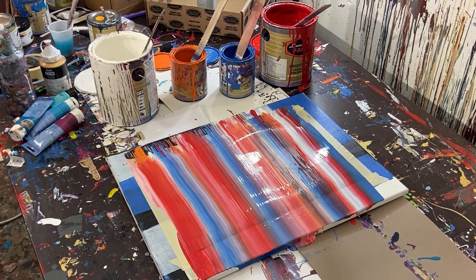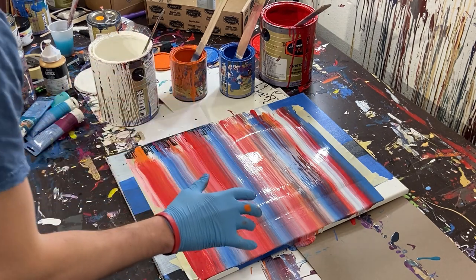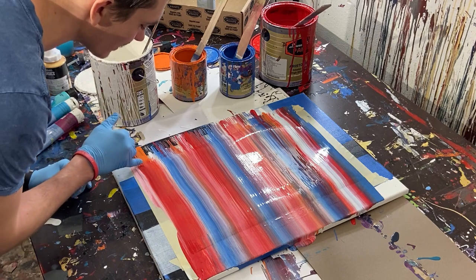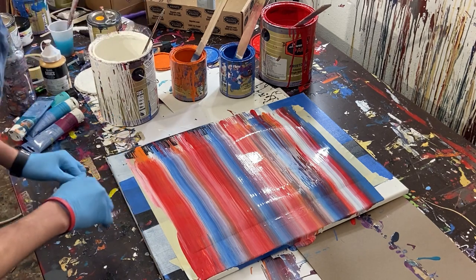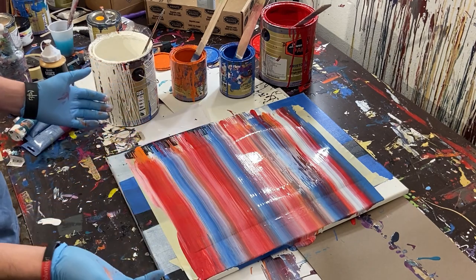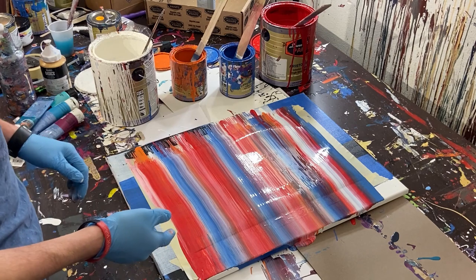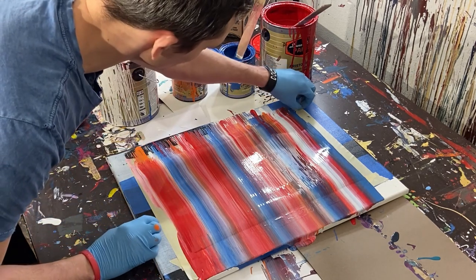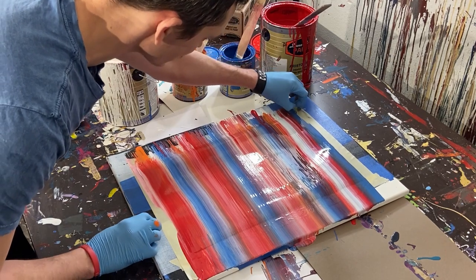I just noticed an interesting thing I've never really paid attention to. When I had the paint and stopped down here, it created kind of an interesting wavy look. I might try that in a future video. Anyway, I'm going to take the tape off now so you can see what the final piece looks like.